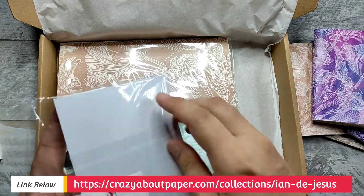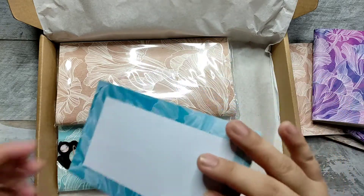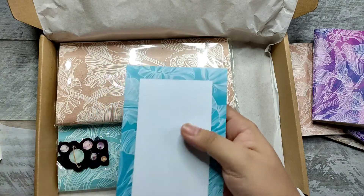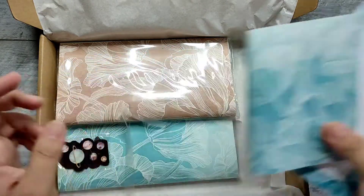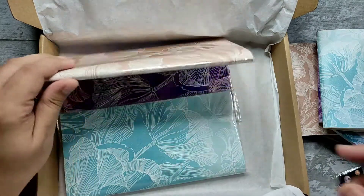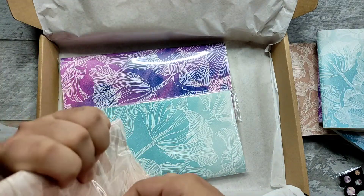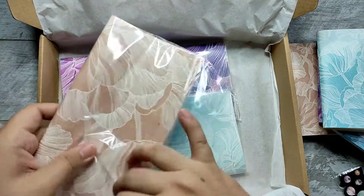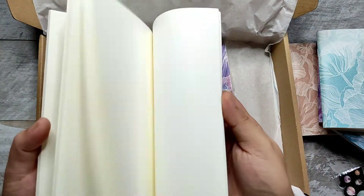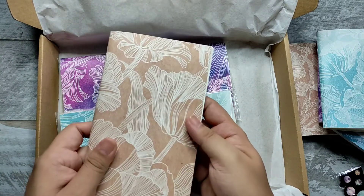One of my favorite colors — light turquoise, light blue-green. Beautiful, right? And you even get a freebie! They also come in a bigger size notebook like this one, perfect for your traveler's notebook. The paper has a beautiful feel and texture.